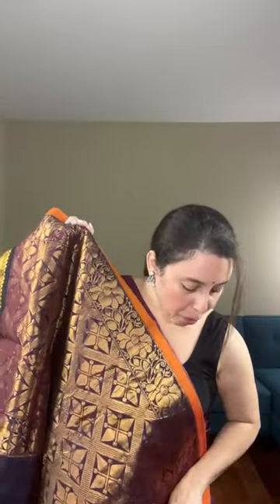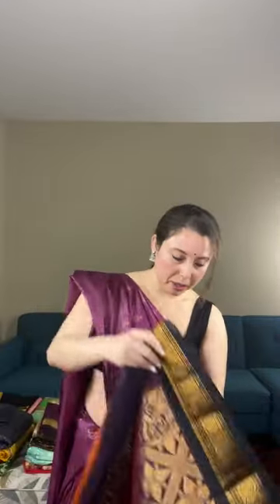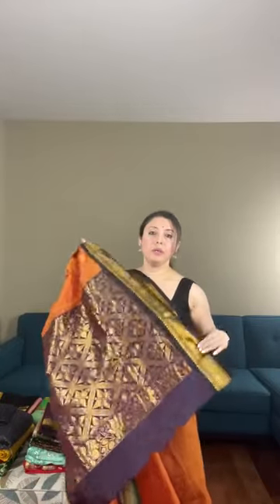Let me open the saree for you. Look at this gorgeous pallu — the pallu is wine color with a black border, and the body is rust. It's a power loom blended cotton Gadwal. Look at this combination: rusty orange color with black border and wine color pallu.